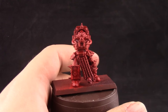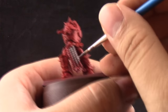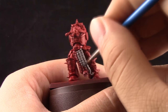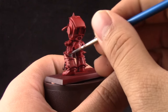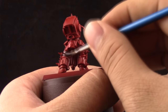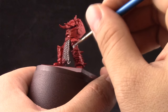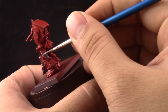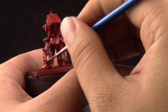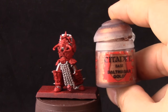Next I'm going to use Lead Belcher, and with this color I'm going to paint all of the places that I want to be silver — starting with chains, the parts between the joints, and all the places around the arms and weapons. You are allowed to be a little bit sloppy here because you have other steps to clean up and paint over. Just paint all of these parts with silver and move along the whole model.